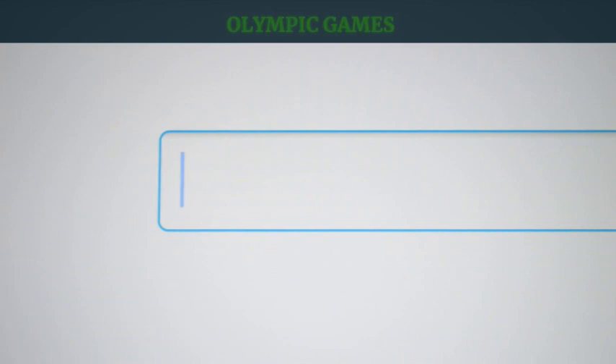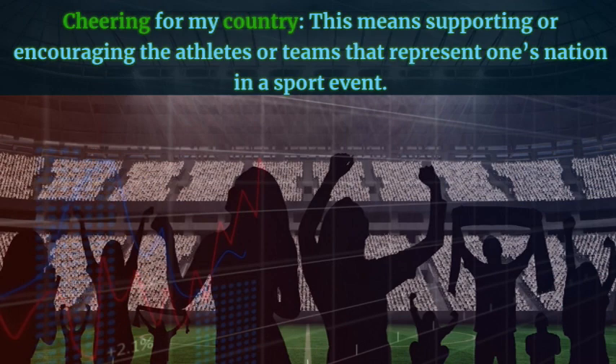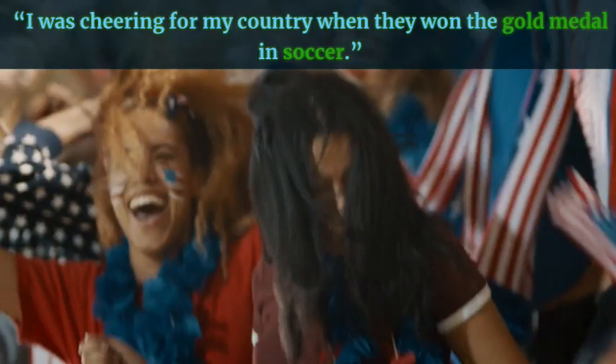Olympic Games. Cheering for my country — this means supporting or encouraging the athletes or teams that represent one's nation in a sport event. Example: I was cheering for my country when they won the gold medal in soccer.